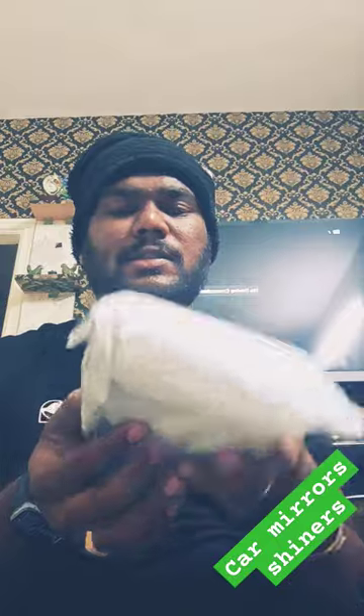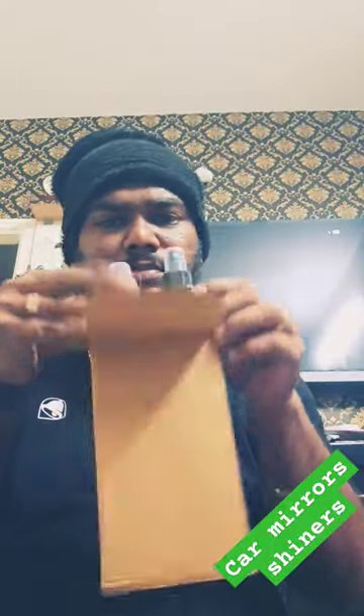Hi everyone, welcome back to our channel. I got one more delivery from Amazon — this is the product we will unbox and see what is inside. I think maybe it is perfume, but no, it is not a perfume. This product is related to our car, and it is a very good product.